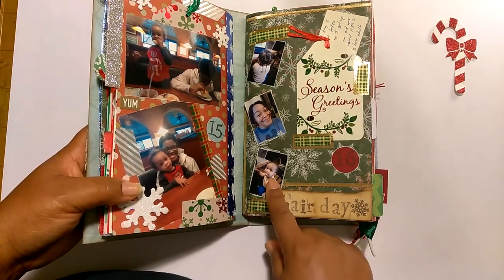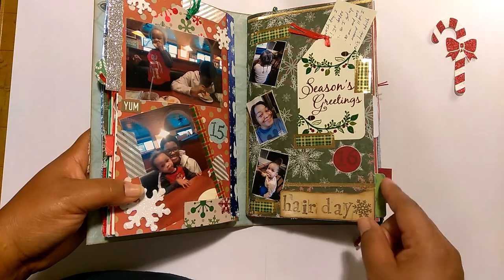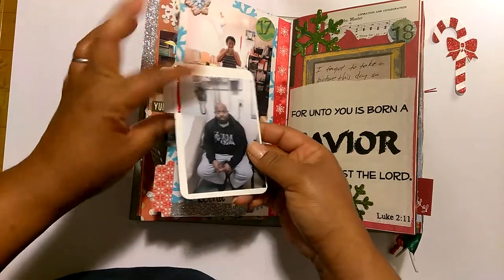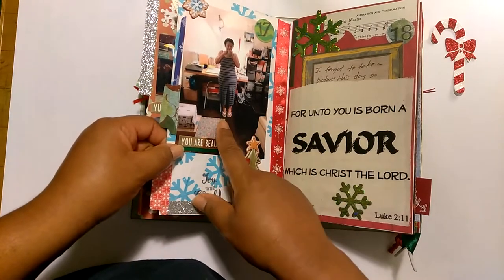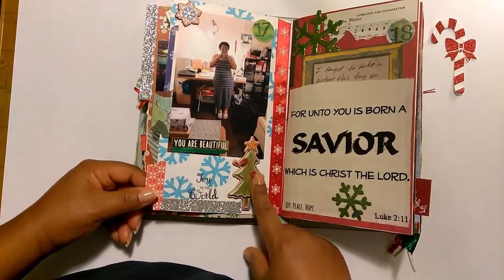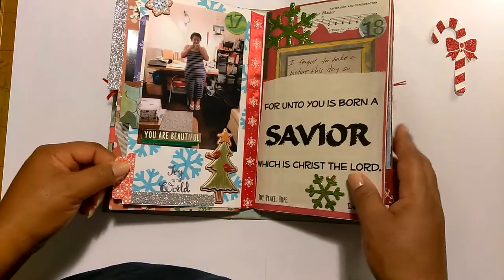December 16th — I did some washi tape and this is the day I washed my hair and my toddler's hair. I did some journaling on a little card and stuck it in there underneath a tag. Day 17 is actually a picture my husband took of me standing in my craft area. And I put 'you are beautiful' here because I actually think I'm not beautiful in this picture, but he thinks I am. I wrote about the differences between men and women and how when someone really loves you, it's not about what you have on — they love you for who you are. He wanted to take a picture of me in my house dress with flip-flops, and I thought that was so sweet.